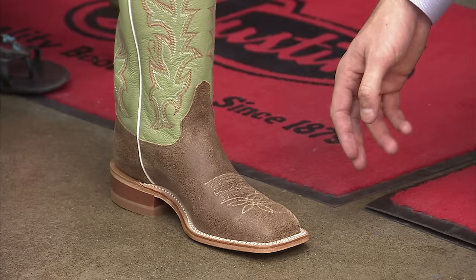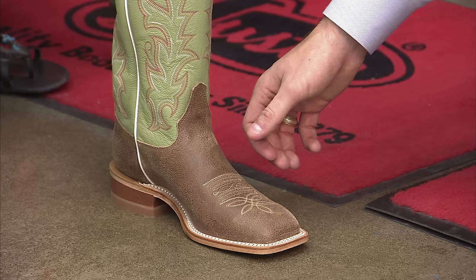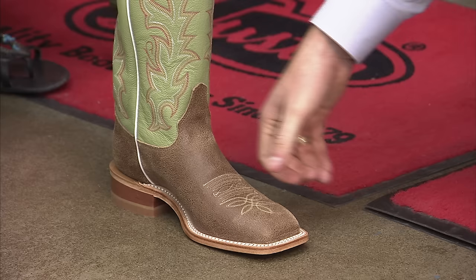This feels good. Next thing you want to check is your instep, right through here. You don't want to feel any pressure there, but it shouldn't be too loose either — it should feel snug, like a handshake. You shouldn't be able to pinch any excess leather. If you can, the boot is too big. But this looks good — how does it feel?